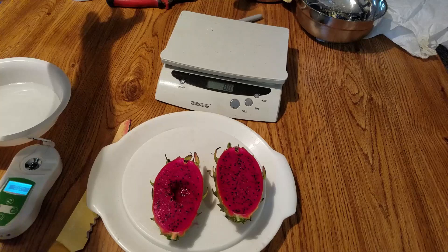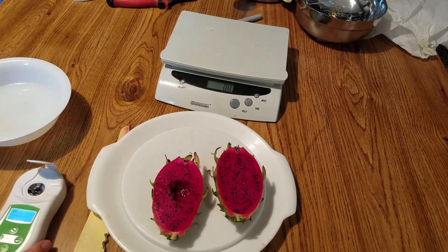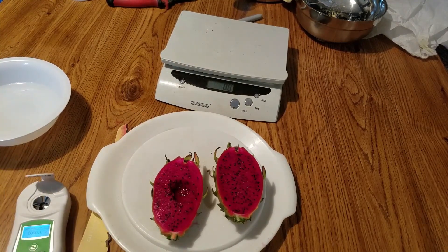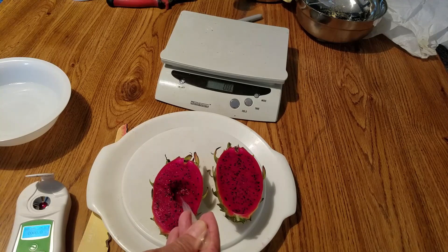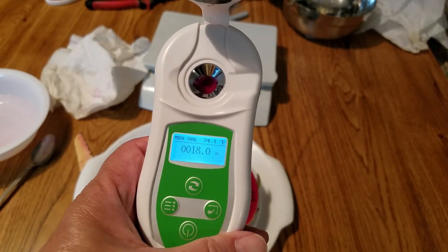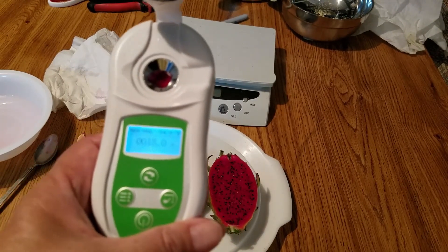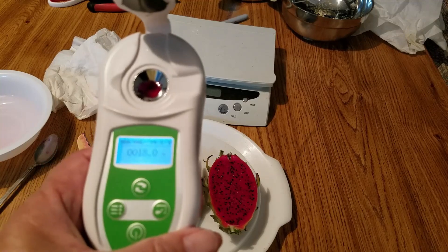Let's check the Brix. It's 18. This is not as sweet as the other one — the other red flesh one had 22, as I remembered. This one is not as sweet as that, but 18 is still pretty good.